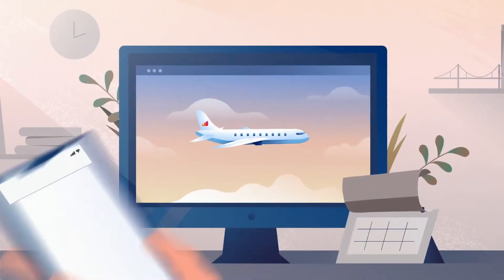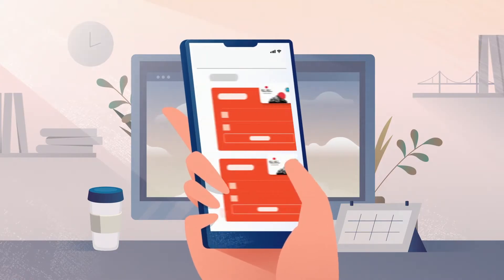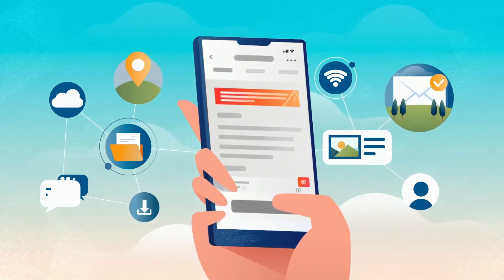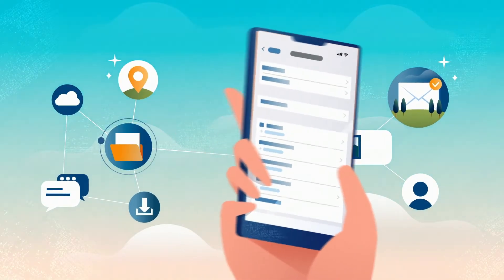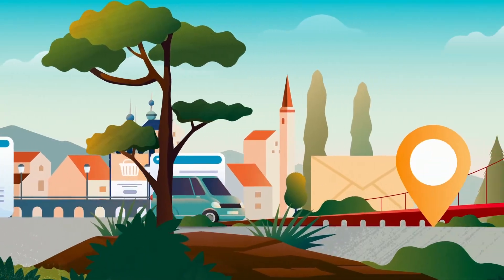Here's how it works. You can purchase an eSIM from Aerolo, install it in just a few minutes, and instantly connect to a mobile network. You don't need to remove your SIM card and can even install multiple eSIMs on your phone, making it easy to stay connected wherever you travel.